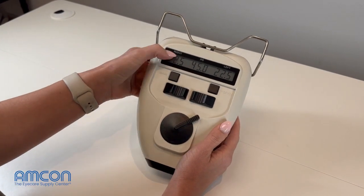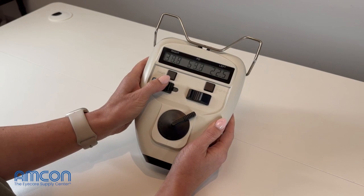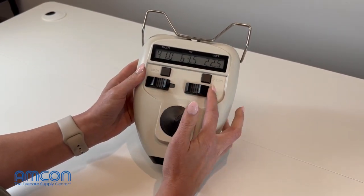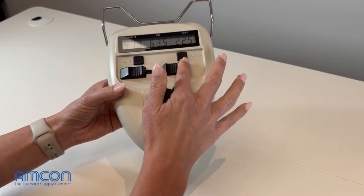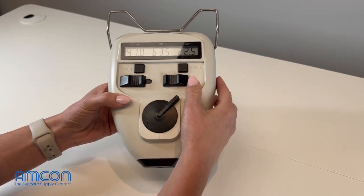Take your right measure side and push it all the way towards the temple. Take your left measure side and push it all the way towards the nasal part of the pupilometer. Imagining the patient's head is here, you want to make sure both of these are pushed to your left — the patient's right.